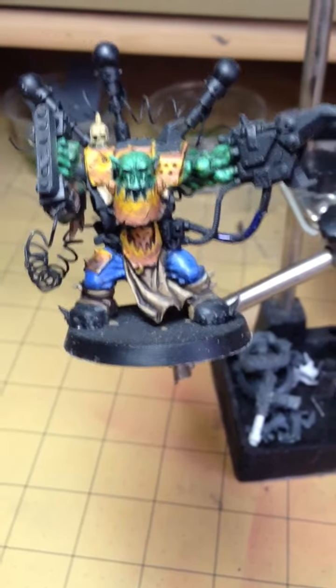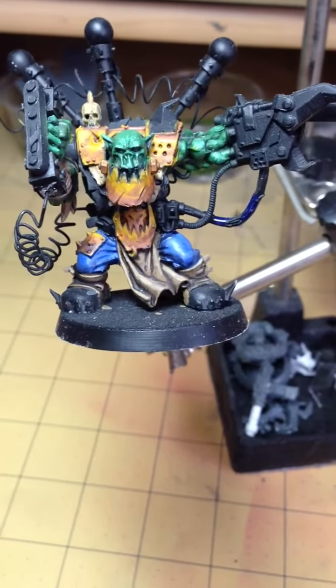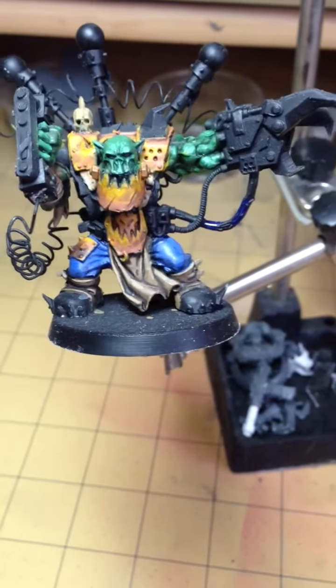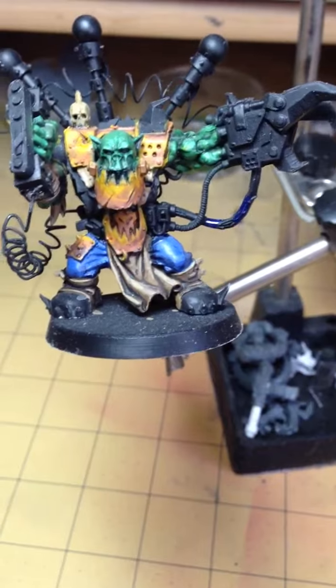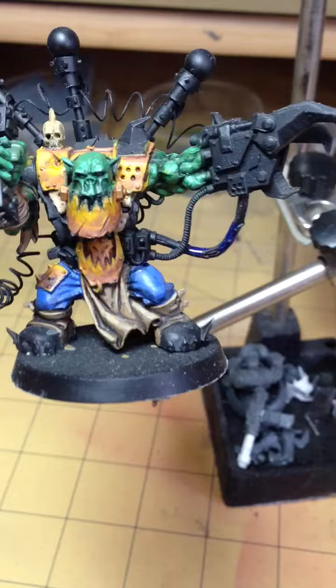This is just a quick update on the converted Mekboy with a KFF. So I started painting him. I haven't totally got all the colors down, but I started trying to do some techniques here. Let me see if I can show you what I started doing.